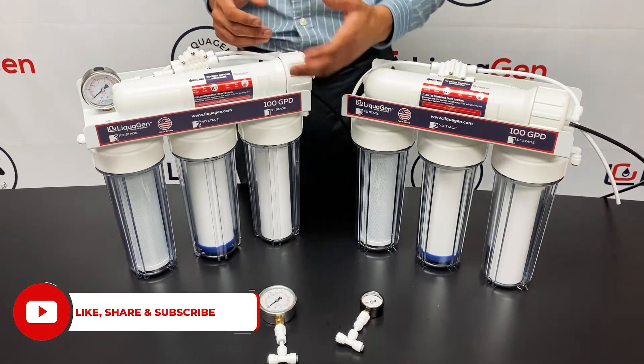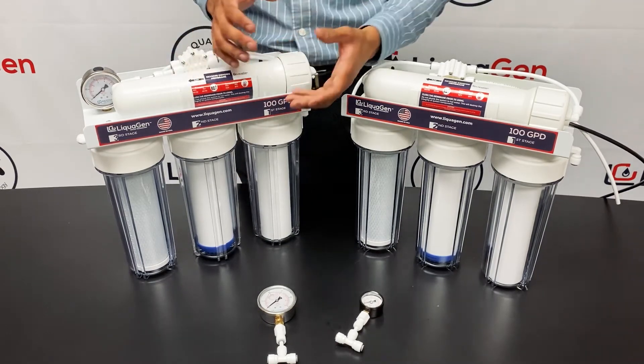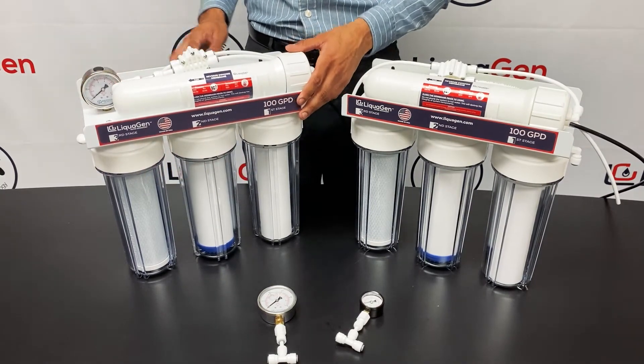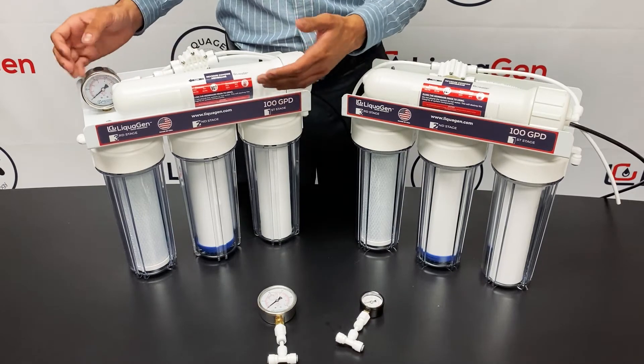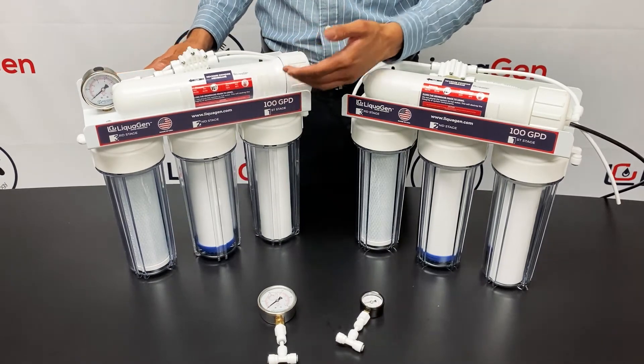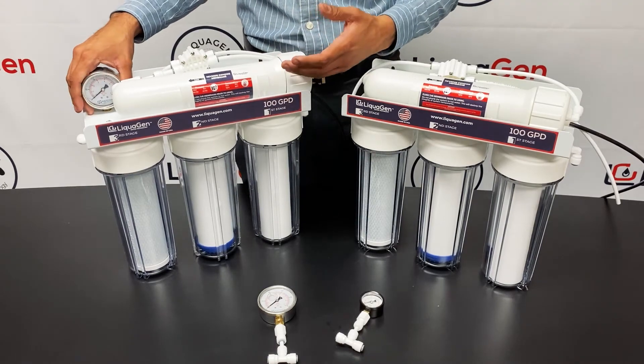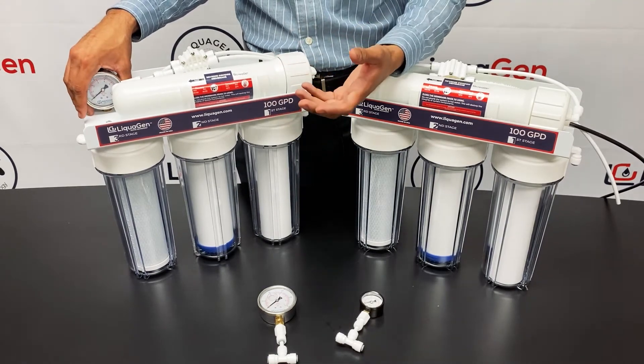RO and RO/DI systems are tricky because each filter has a different filter life, and by having a gauge you can monitor your pre-filters. If you have a new RO/DI system and notice that your water pressure isn't good or the performance isn't great, adding a pressure gauge really shows you that performance and shows you the incoming water pressure.